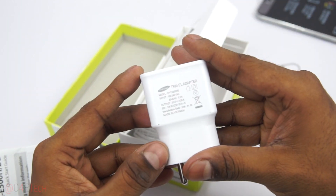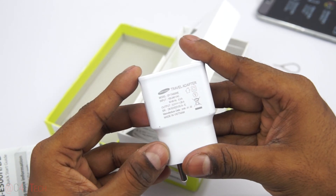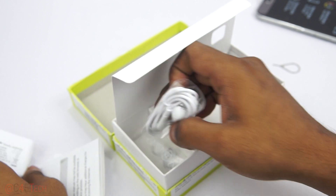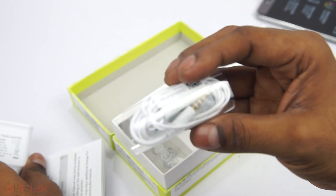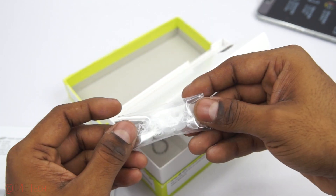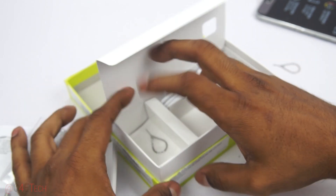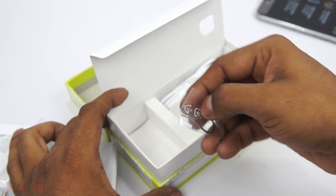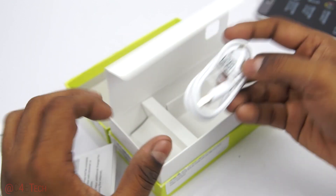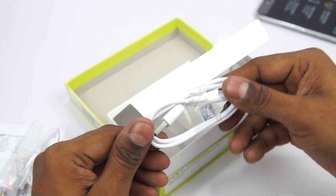We've got a wall adapter, so that's 1.55 amps. And we've got in-ear earphones with replaceable ear tips, a SIM ejector tool — since the back is non-user removable — and the micro USB cable.